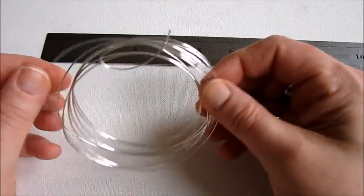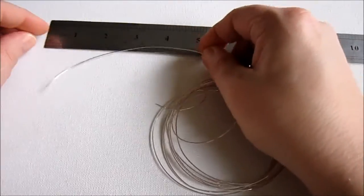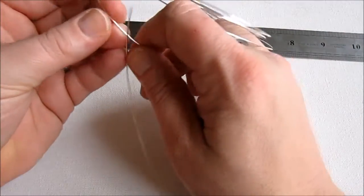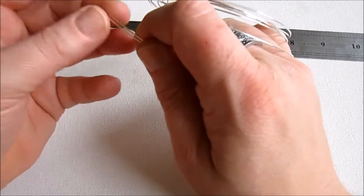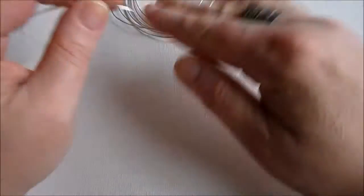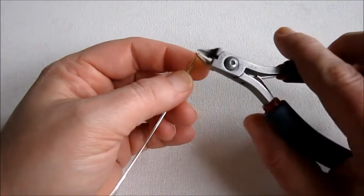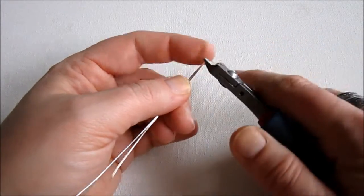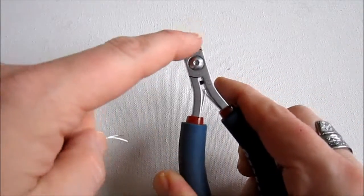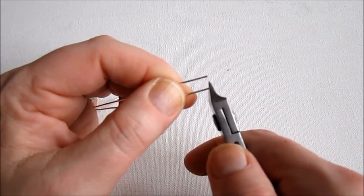I'm going to start by cutting two pieces of wire to five inches long each. I'm going to show you how to make one of these earrings and you just do the same thing on each one. When making your pair, I suggest doing each step on each earring wire as you go along to make sure your earrings stay the same. Now I'm going to make a flush cut on each end of these wires. To make a flush cut, you use the back of your wire cutters, which is the nice flat side — the front is kind of concave — and it makes a nice flat cut.